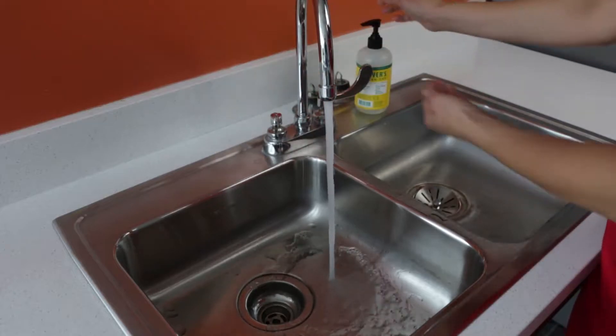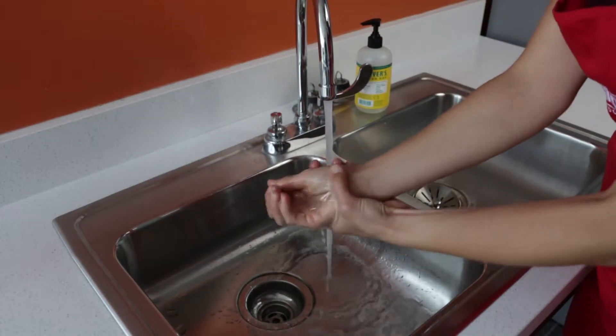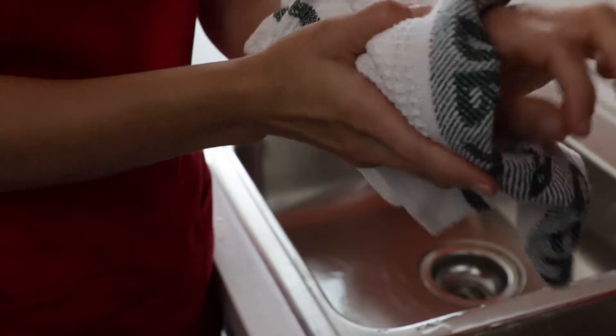Hand washing is the most important step in preventing foodborne illness. Wash hands with warm soapy water for at least 20 seconds. Dry your hands with a clean paper towel or towel.